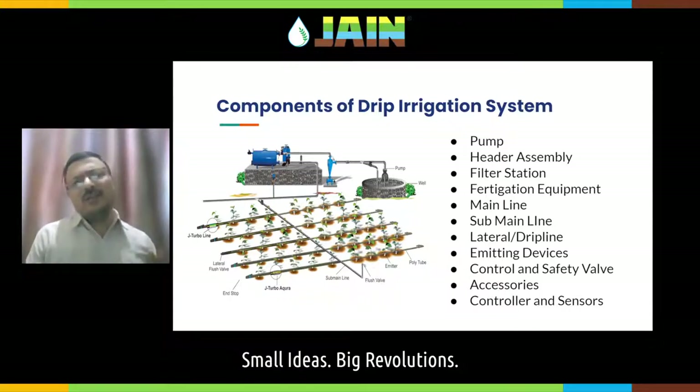Let us try to understand the proper methodologies to install these components. Most of the time as a farmer you are not actually installing the system, but still it is very important for all of you to know how the system shall be installed — what is the proper installation methodology for a drip irrigation system.